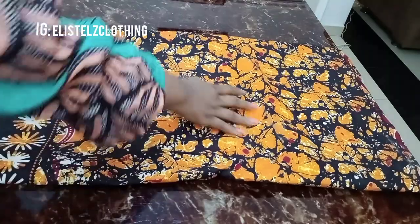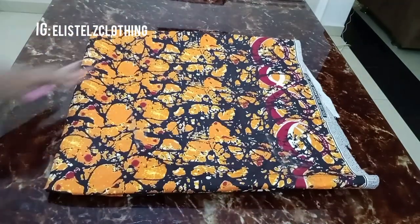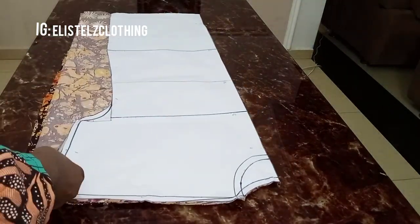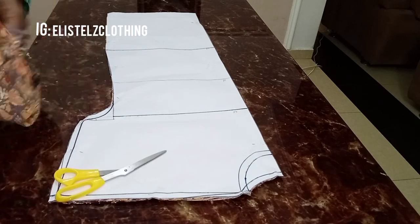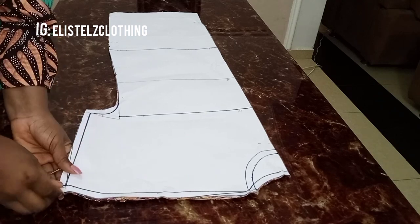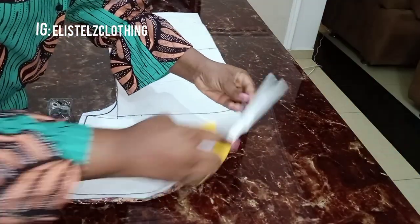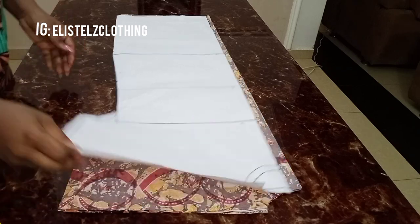Now I'll bring the fabric. This is the fabric we're working with — it's 2 yards. I'll fold it into four then pin down the pattern on it. I've folded it into four and pinned the pattern, so I'll proceed to cut out. All our allowances are already on the pattern so we're simply cutting exactly to the pattern. We first cut out the neckline of the back, then notch the pocket marks from the pattern.